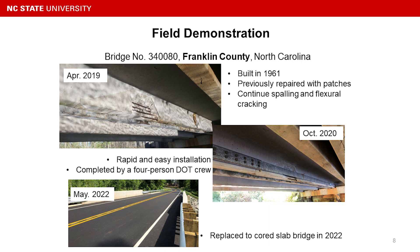The system was completed by only four NCDOT maintenance crew. After installation, I went to the bridge to do some monitoring and check the condition. The system had been in service for more than one and a half years by October 2020.